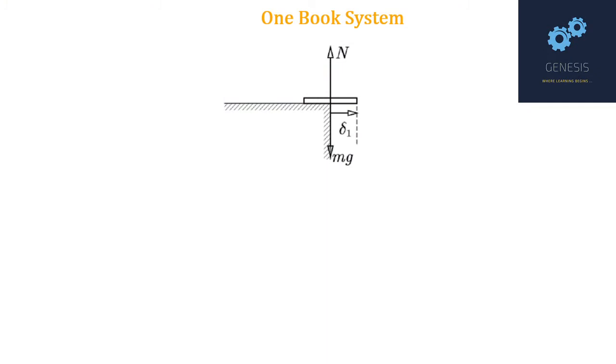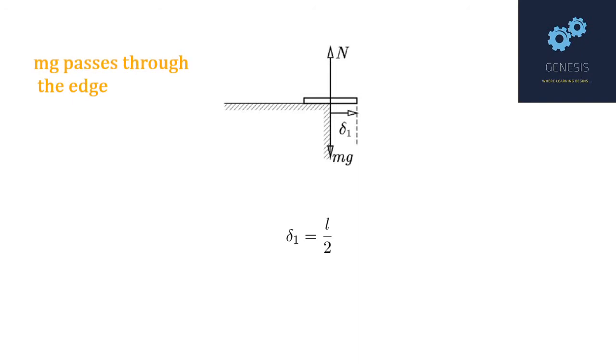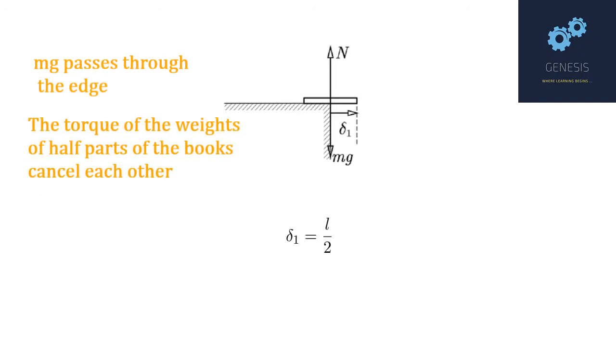Considering this one-book system, it is very easy to see that the maximum this book can overhang over the edge of the table is half its length. The line of action of mg passes through the edge, and the weights of the two parts, mg/2, cancel their torques about the edge. The normal is passing through the edge at this point. We can call this balancing one book over the edge of the table. Therefore, the overhang of the first book is δ1 = L/2.